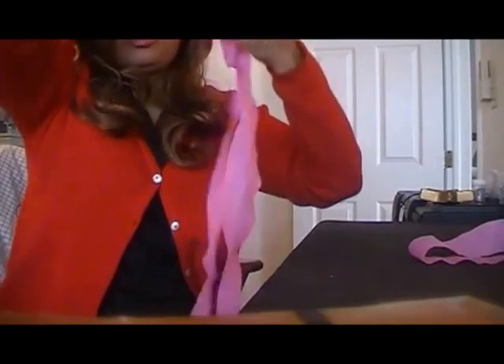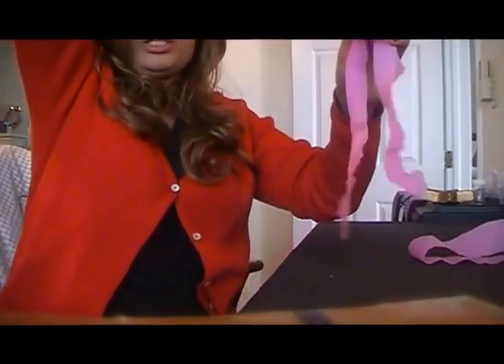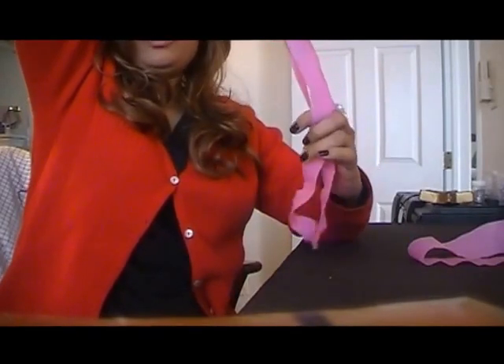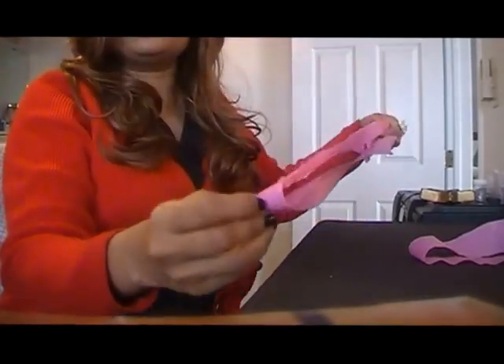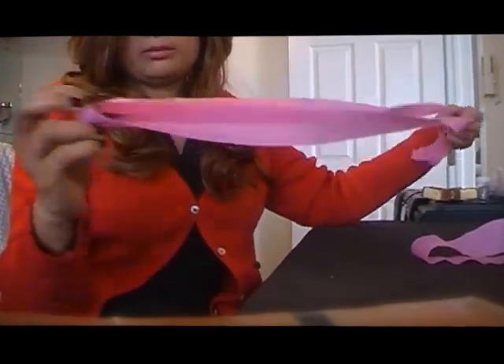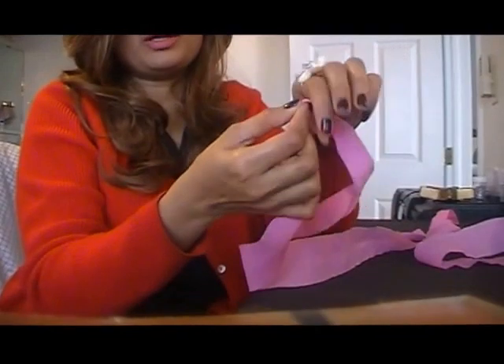Then you're gonna hold it from the center and make sure that they're even on the end. Hold it in the center and make sure this 48 inch crepe paper is all the way even in the center part of it.